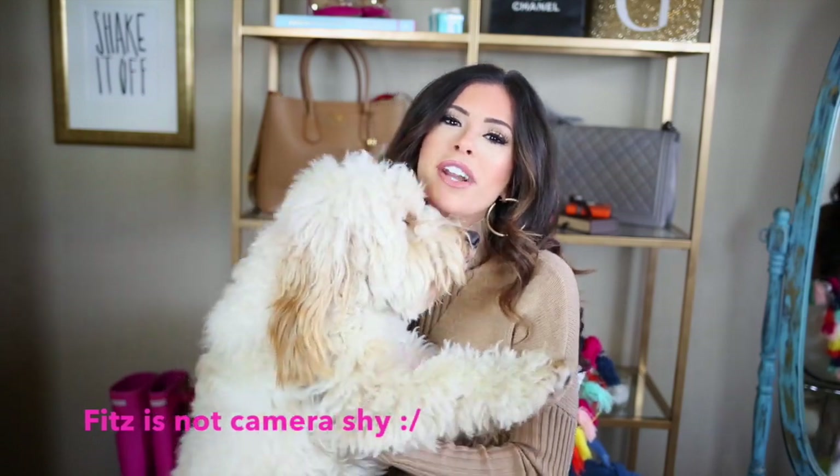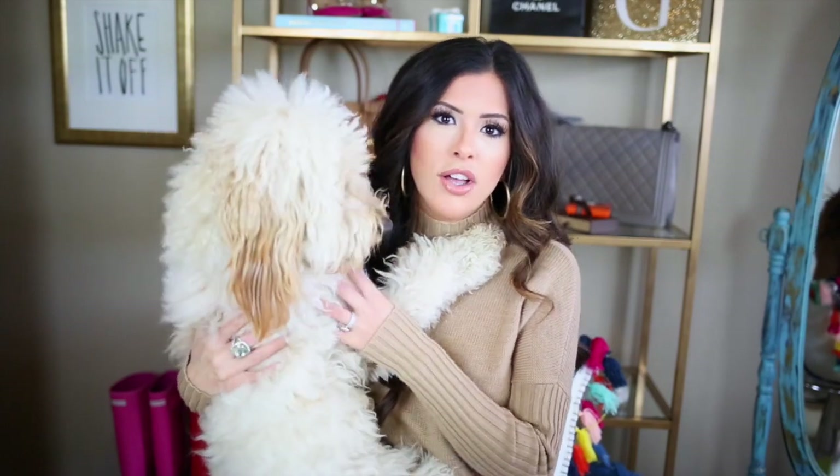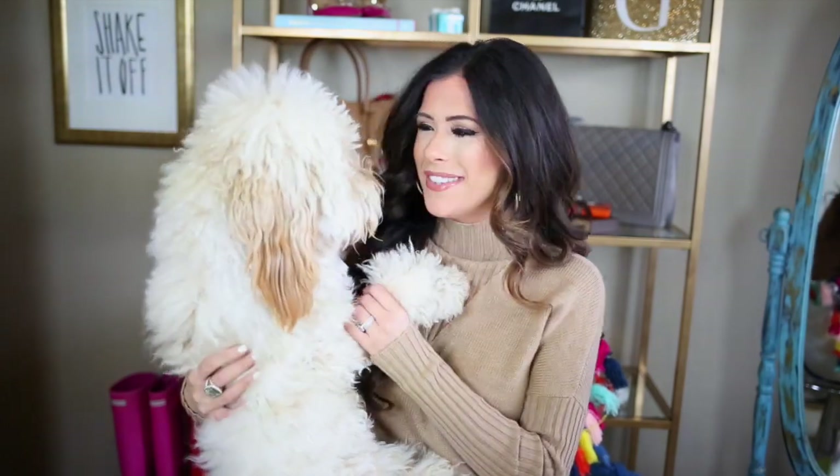Hey guys, it's Emily and Fitz from The Sweetest Thing Vlog, and I am bringing a makeup tutorial to you today. It is a matte makeup tutorial — a full coverage matte makeup tutorial.